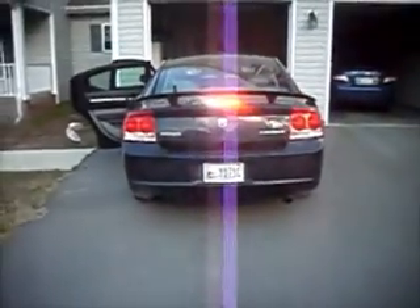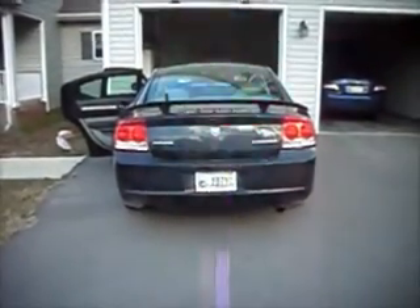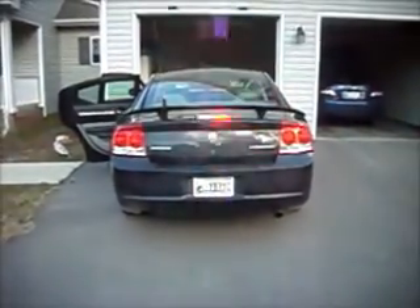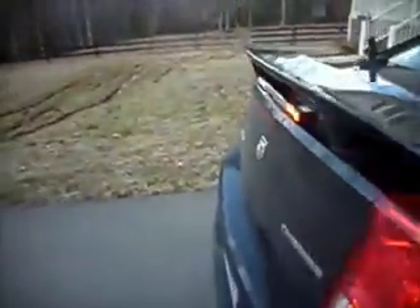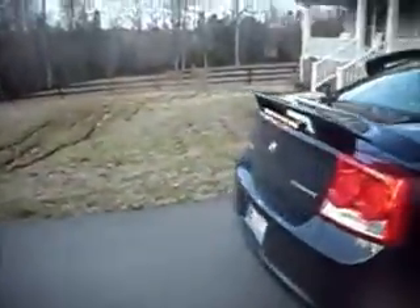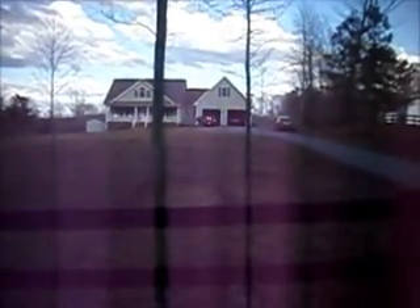With a four-head unit you can do traffic, but I really recommend getting the six-head and up if you're going to do traffic. We'll go down here to the end of the driveway so you can see how bright it is. Here we are way down here.